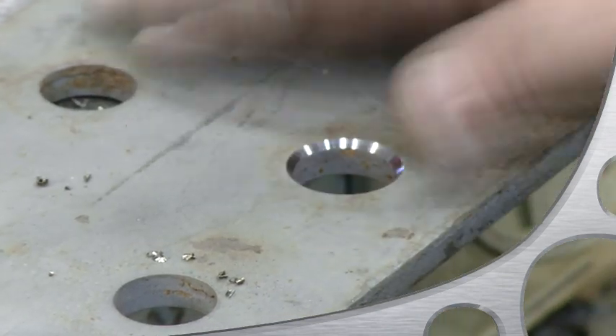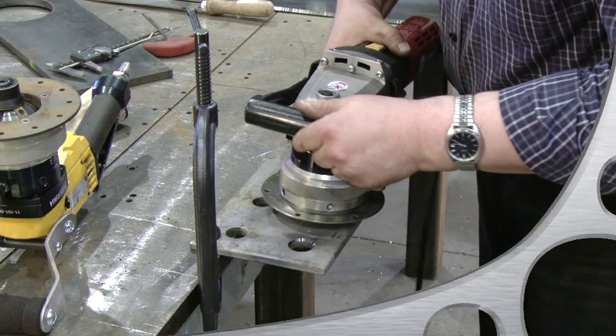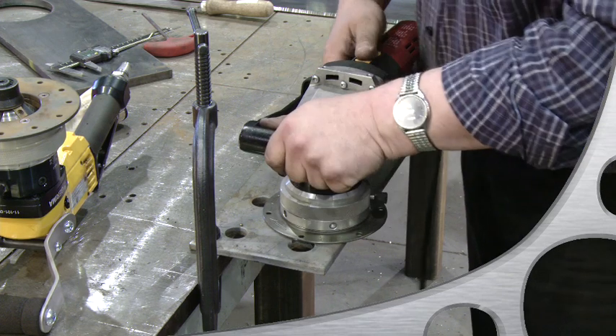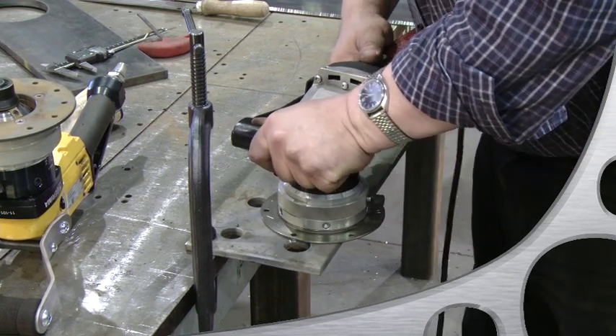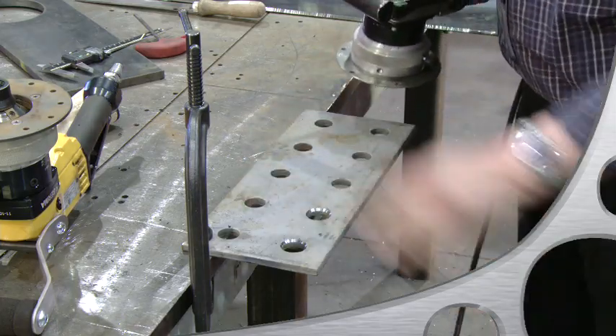Insert the milling head, keep it initially off the edge, turn on the machine, move gently into the material, and finally complete the cycle by applying pressure against the contour. Can't beat that, can you?